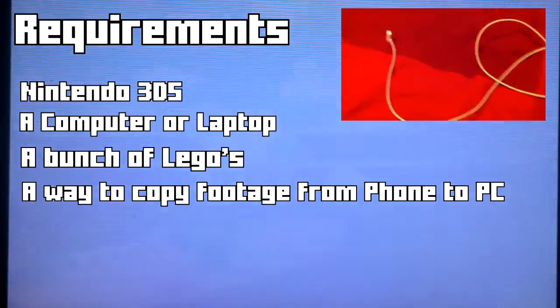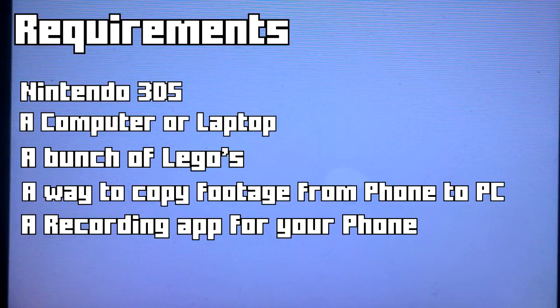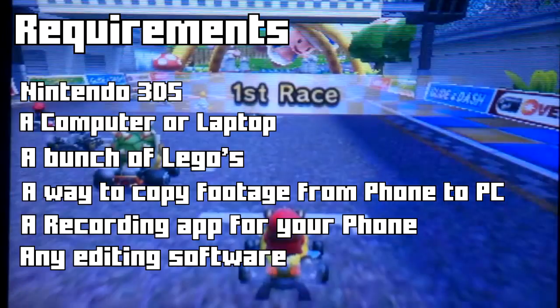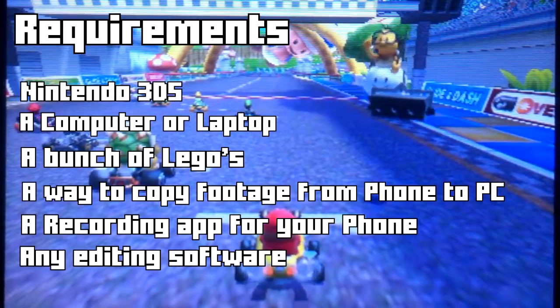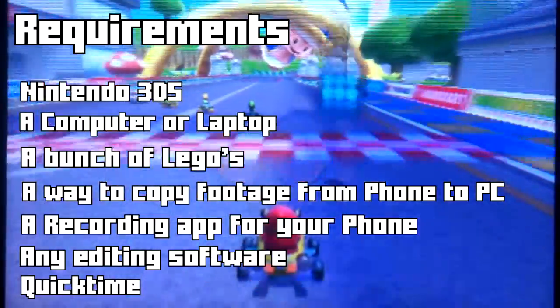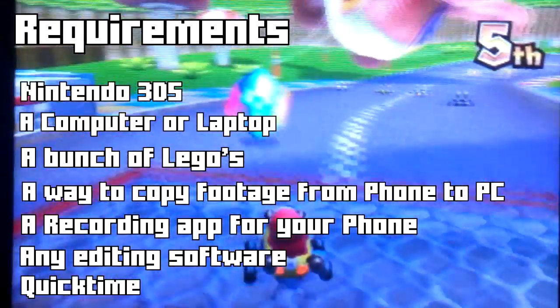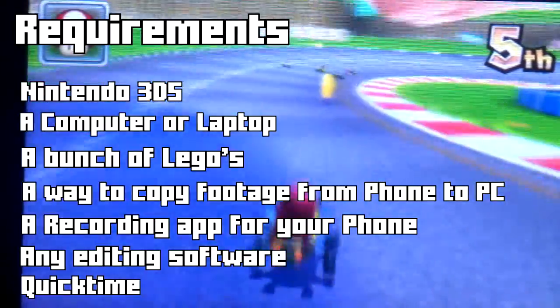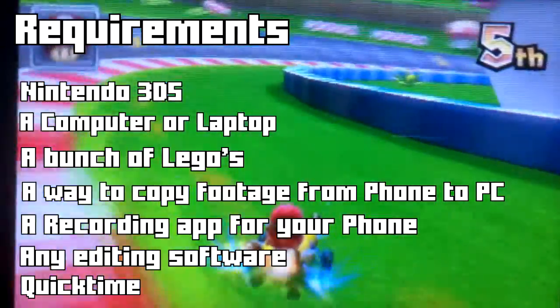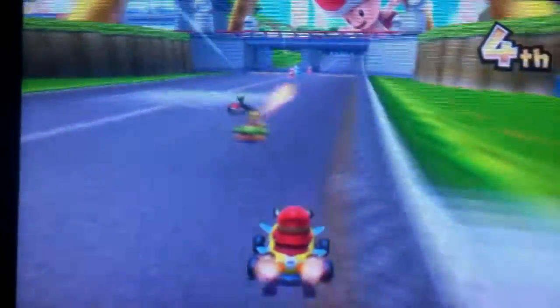For the software, you will need the camera app, Sony Vegas Pro or any editing program, and QuickTime so your computer can read the .mlv files. Alright, let's get started.